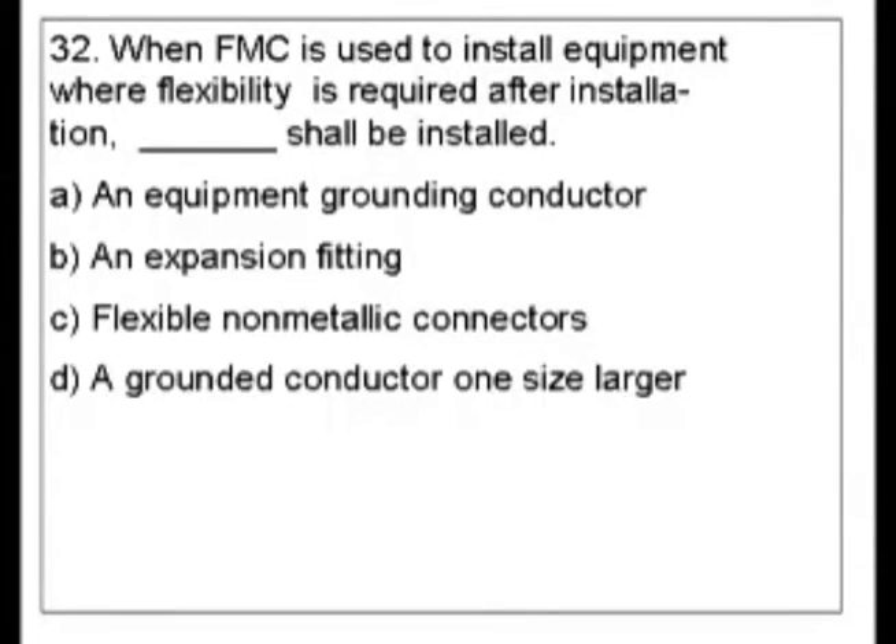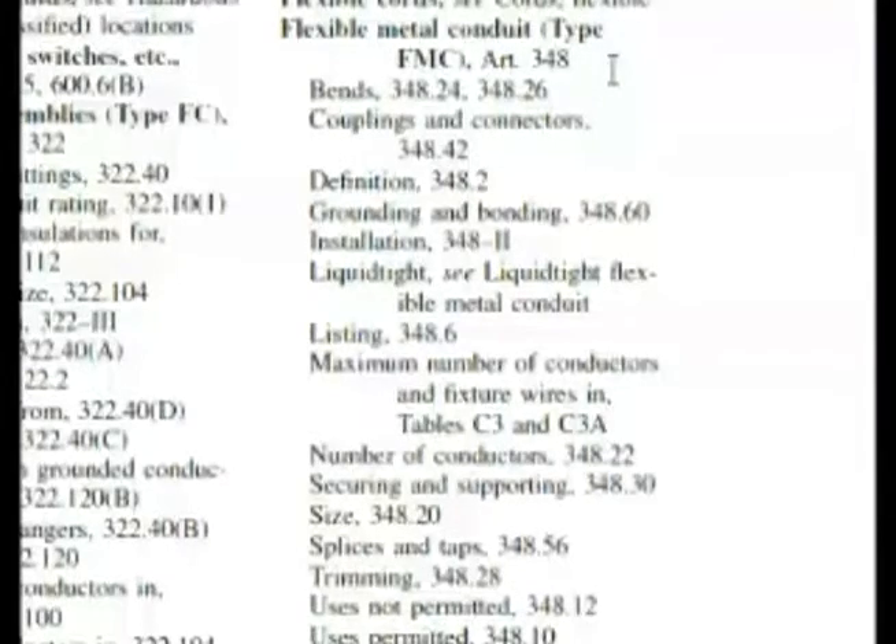FMC is a type of conduit and we would be looking there. So let's go to that in the index. Here we are in the index — flexible metal conduit, type FMC. We have installation at 348, Roman numeral II. The question was asking about installation, but let's also look up here: grounding and bonding, 348.60. Let's go back and look at our question again.